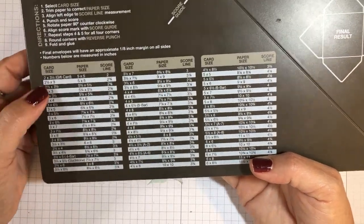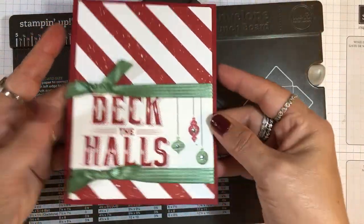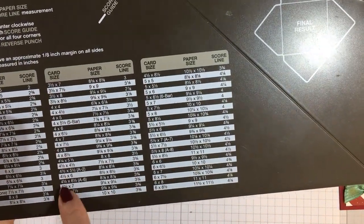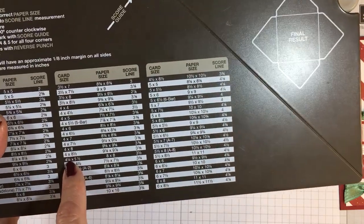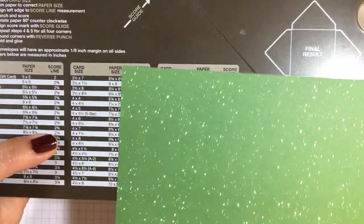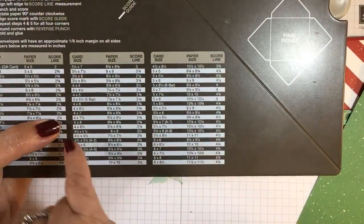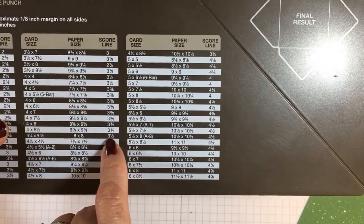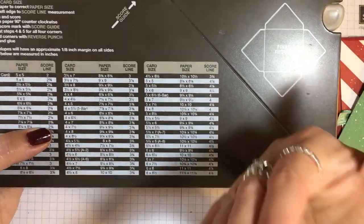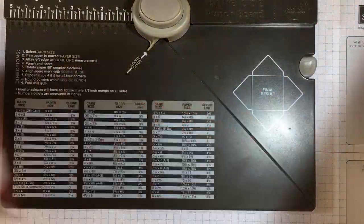For a standard size card — say it's four and a quarter by five and a half, a standard A2 card — you find that right here: four and a quarter by five and a half. Then you go over to the paper size column and it tells you to cut your piece of paper 8 by 8. I've chosen designer series paper, already cut. Then keep going across and your score line is three and one half. That's the only measurement you need to remember.